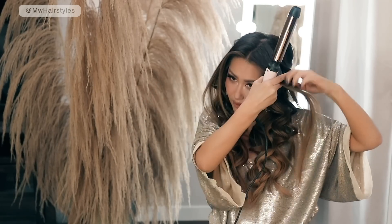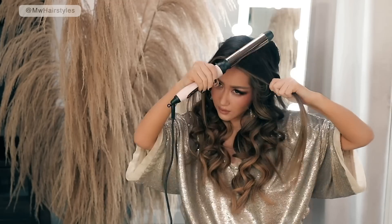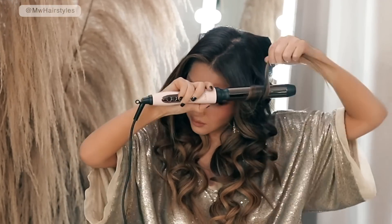So after curling your hair away from your face — just one section, by the way — the next section should be towards the face. For the last section I suggest you curl everything away from your face using the traditional method.